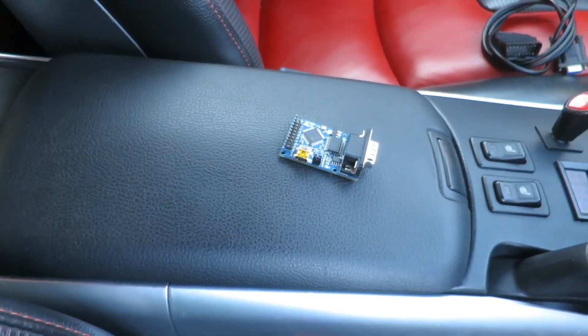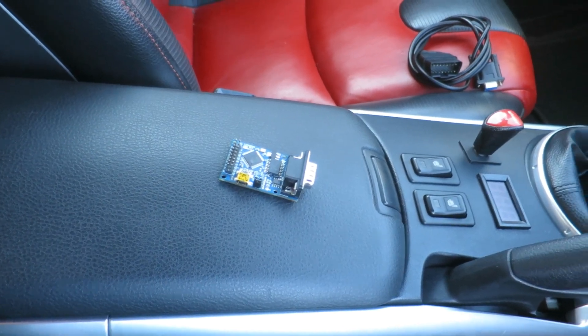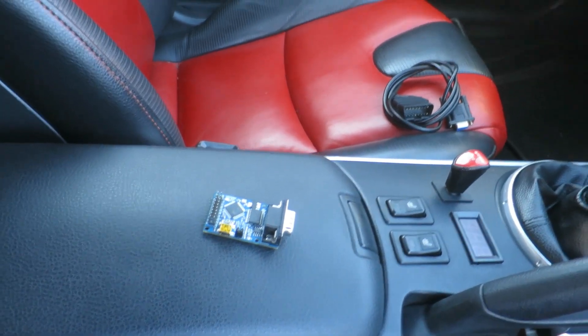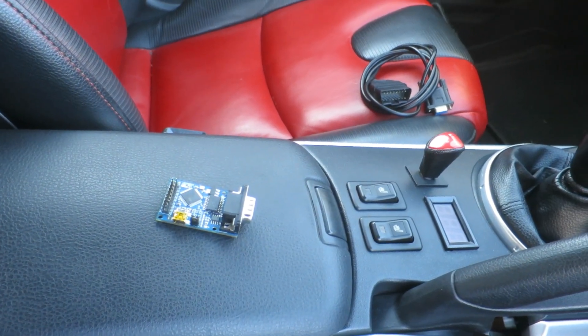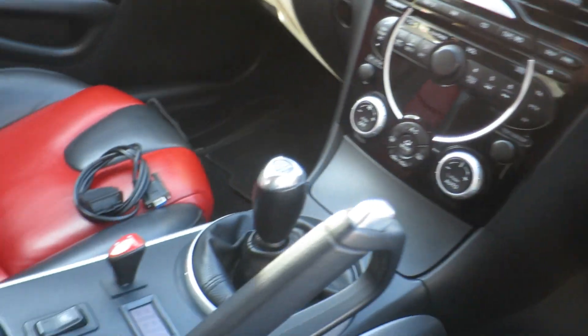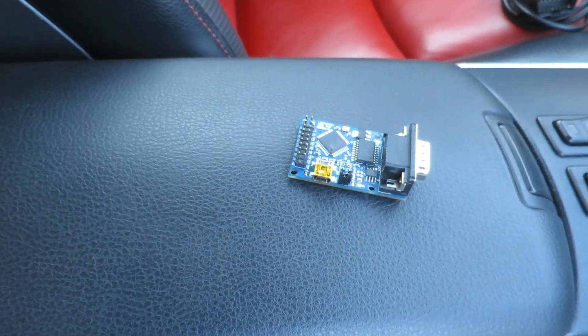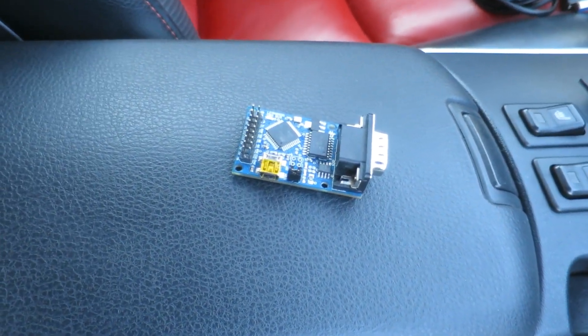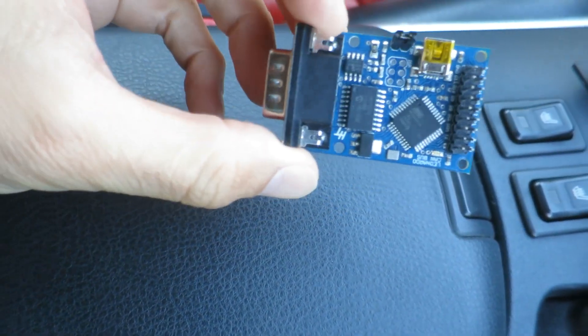Dave here again. I've had a few requests after my video about the electric car and how the CAN bus works in the RX8 - what CAN bus is, how it works, how I got the codes, and how I've made the dashboard work with all the systems in the car. I won't go into detail about CAN bus itself; you're best off just doing a wiki on it. This video is just going to be a little bit about how I read the information.